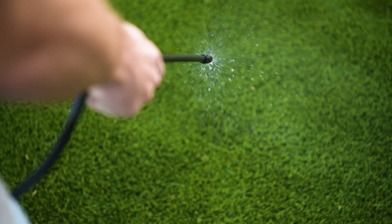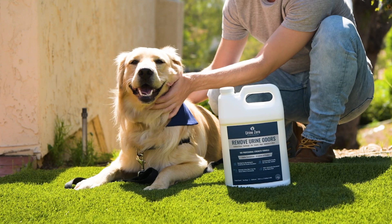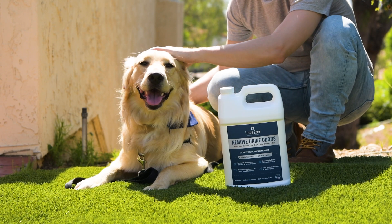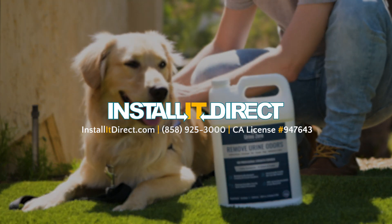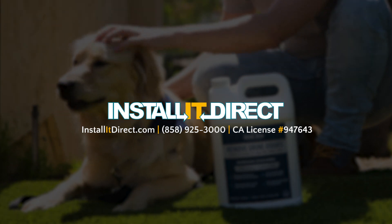Now you can enjoy your artificial grass without the awful smell of urine. Use as needed to keep your turf smelling great all year long. Order your Urine Zero today — one bottle of our 10x concentrate is equivalent to 10 regular store-sized bottles. Order today for guaranteed results or your money back.